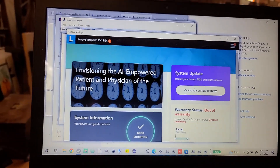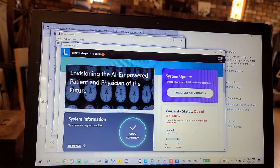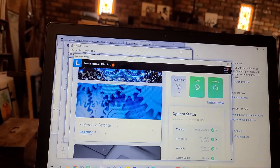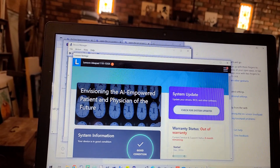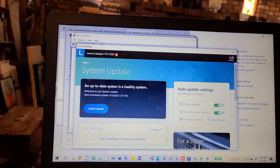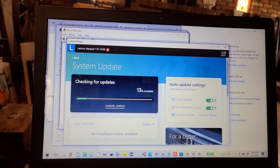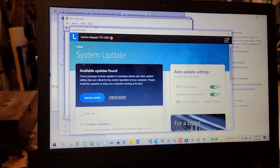Okay, so I installed the Lenovo Vantage, and now I'm going to see if I can go to this — it says device in good condition. I just want to go to check the system updates. We're trying to see if we can find any drivers that are out of date. And so it's doing this check right now. It says available updates found.